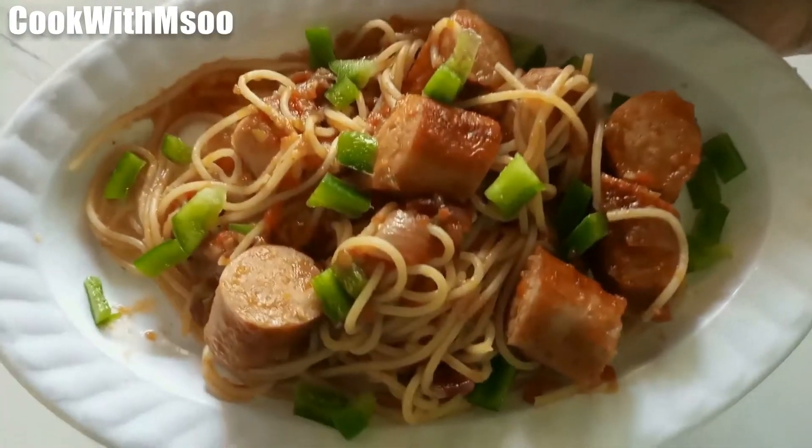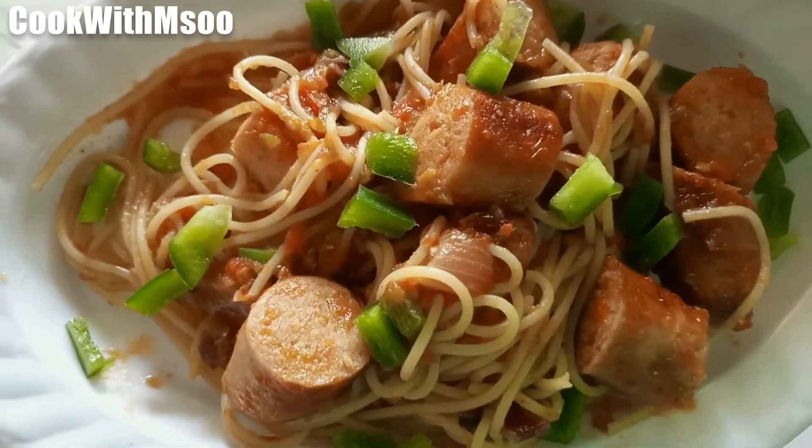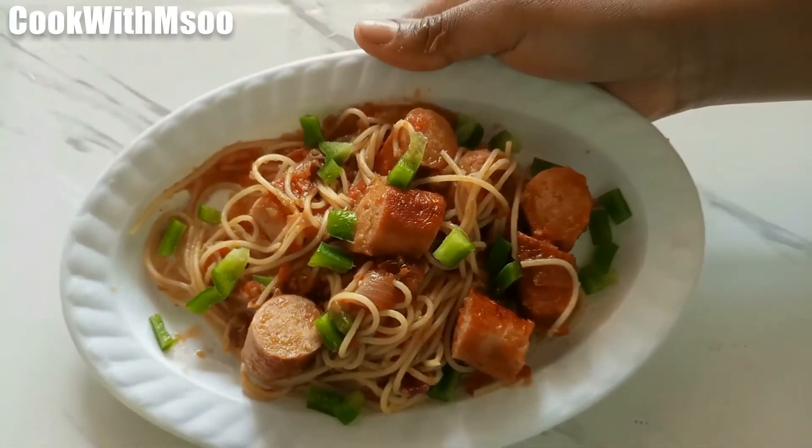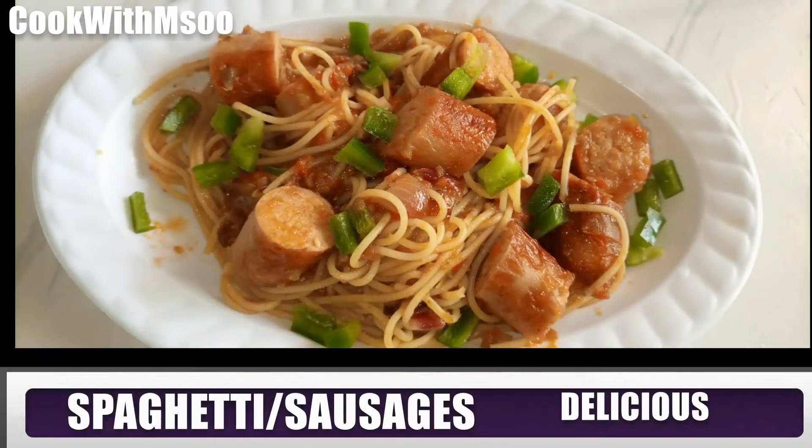Hello guys, welcome to my channel! Today we are going to make spaghetti with sausages and it's so simple. I am sure you're going to fall in love with it. Without much ado, let's get into the video.